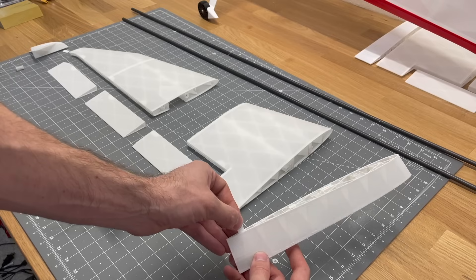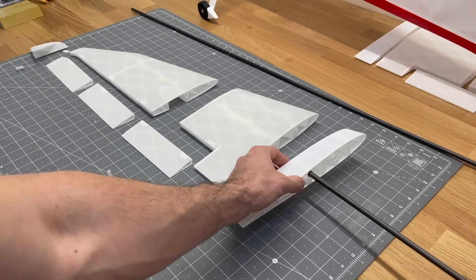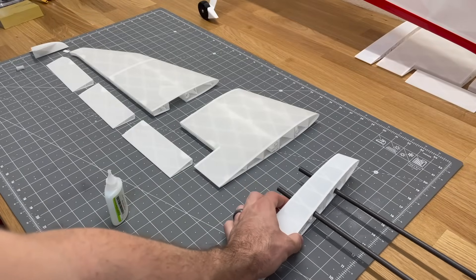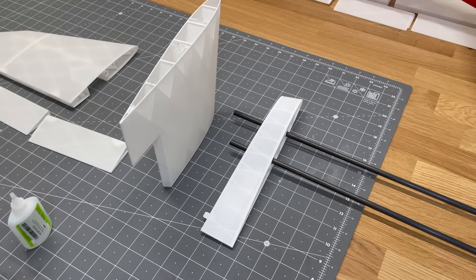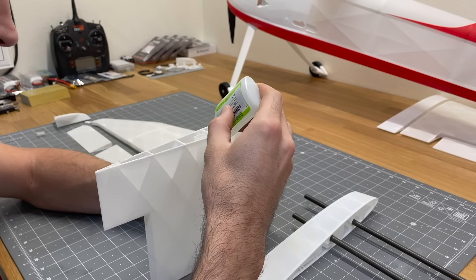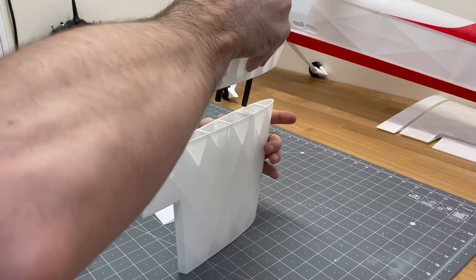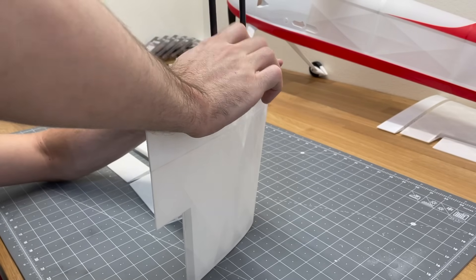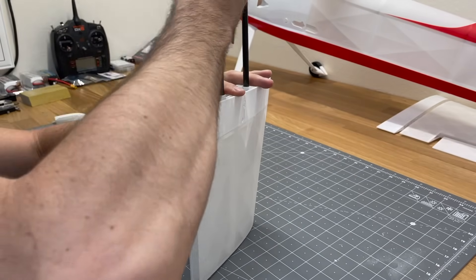Do the same thing for the next wing section — put the tab in place, insert carbon fiber rods as alignment tools. It's important not to glue these carbon rods in place. Add glue to the wing section, slide it into place, then pull the carbon fiber rods out once set.